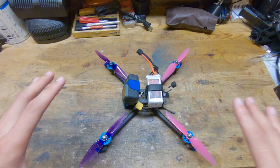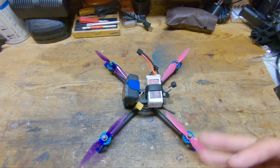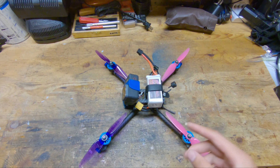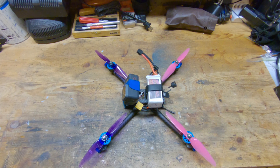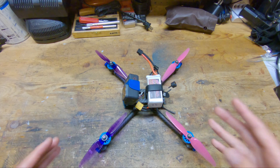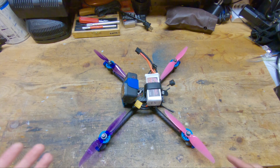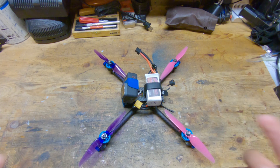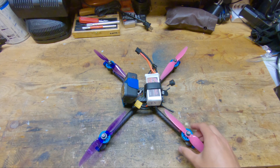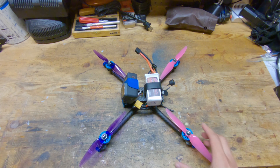So those are all the electronics and components that I'm running on this frame. You can probably tell that I have a big emphasis on keeping the weight down. The dry weight without the GoPro and without the battery is 330 grams. Adding on the GoPro 7 and the China Hobby Line 4S 1300, that brings the all-up weight to 616 grams, which is super light and makes this quad really responsive with really good flight time. If I were to run a Hero 5 Session, that would bring the weight down to 573 grams, which is just crazy light — but I don't run a session, so that is not the actual all-up weight.